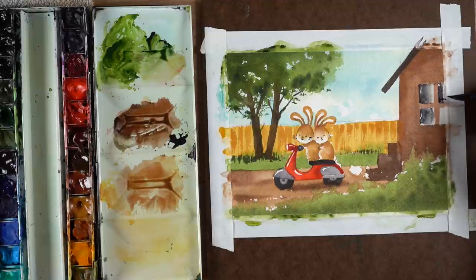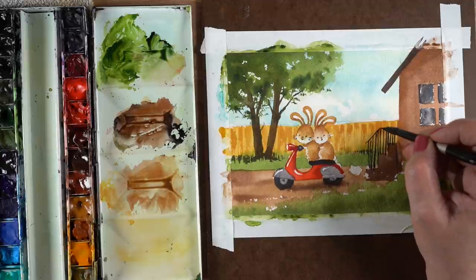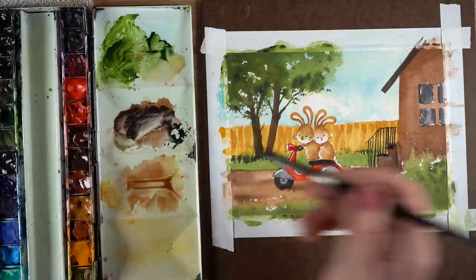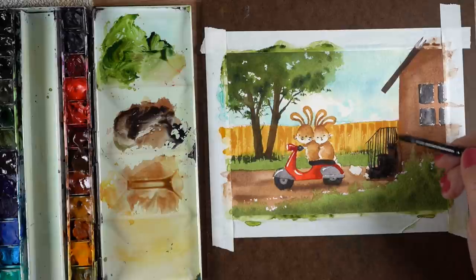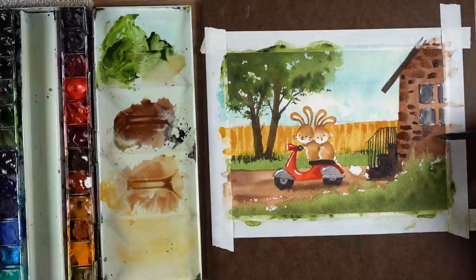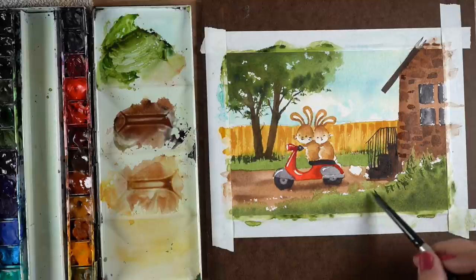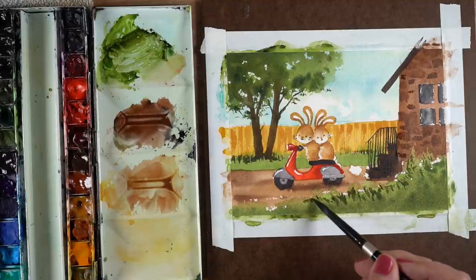I wanted the house to start to feel like it was disappearing — not just a big shape rather than a detailed element — because the fact that they're driving in front of their house is not as important as them being on that little scooter. When I started putting in the steps, those got nice and dark, and I really liked the darkness of those in contrast to the wheels and the tree trunk. Then I took that same dark brownish-black and started adding some loose bricks into the house — not trying to paint every little brick, just loose shapes. Once it dries, it'll become more of just a single shape with some little dark variations.